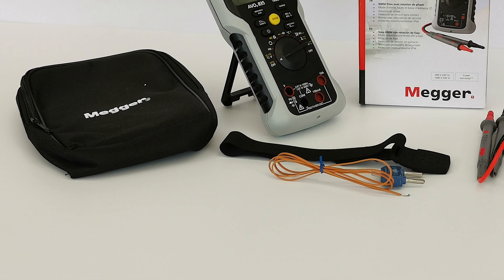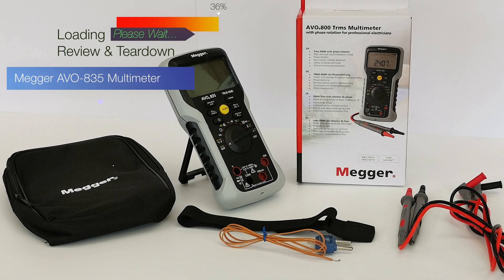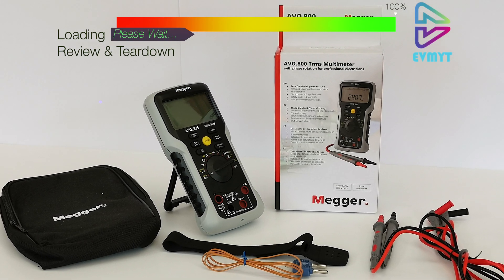Today we're going to do a full review and teardown of the Mega Evo 835 Multimeter. This one's got a few surprises in store, so let's get started.